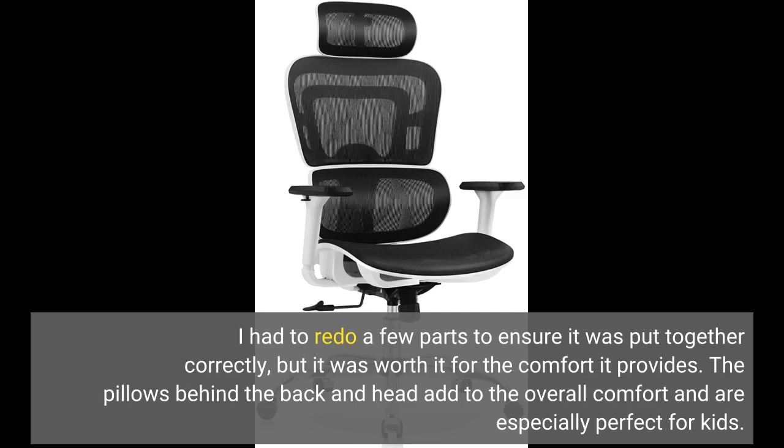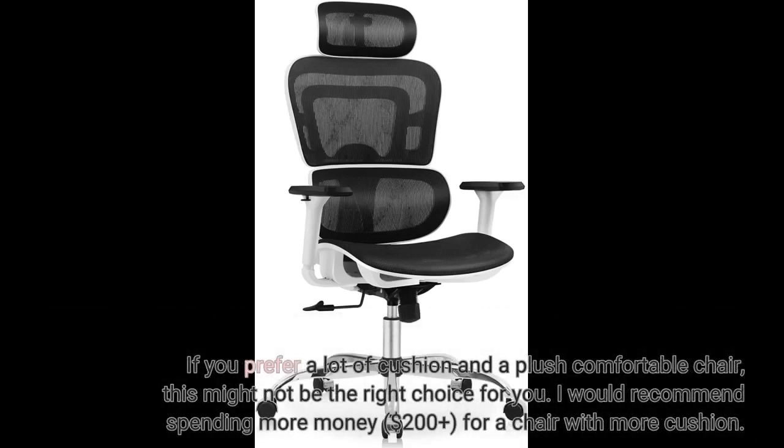The pillows behind the back and head add to the overall comfort and are especially perfect for kids. If you prefer a lot of cushion and a plush comfortable chair, this might not be the right choice for you.